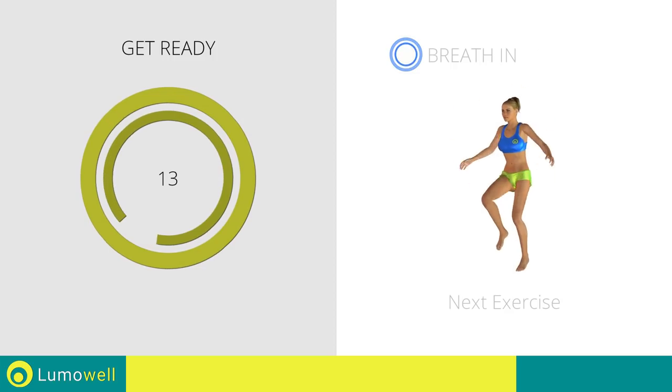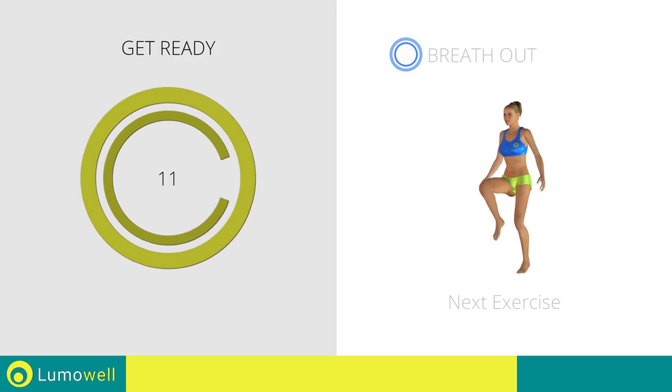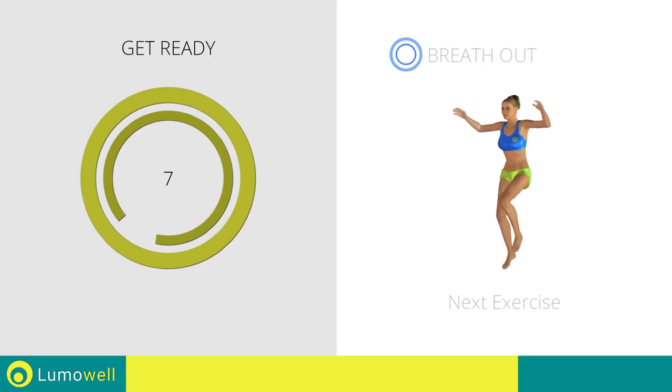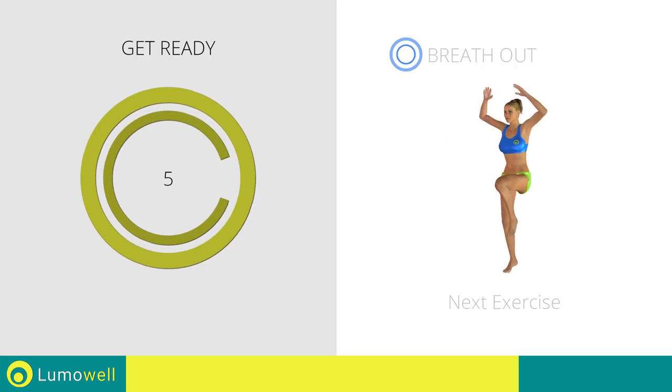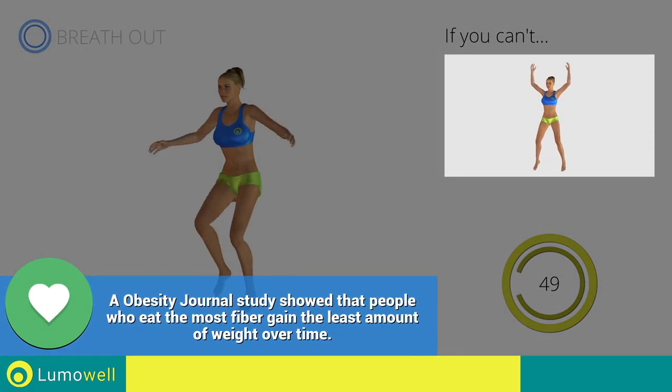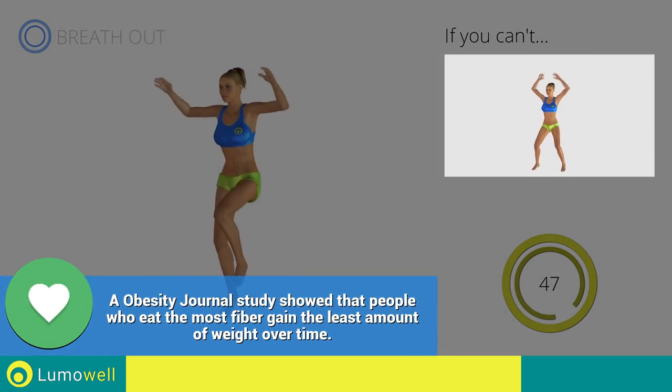Next exercise: running jacks. If you are unable to complete this motion, try simple jumping jacks.